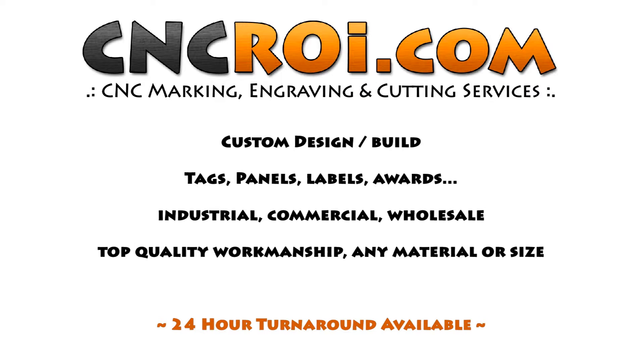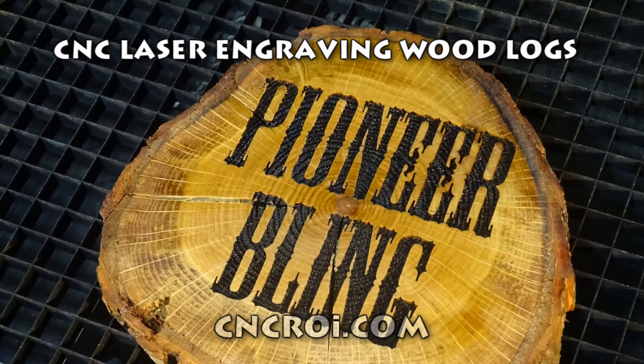Hi there, I'm John from CNCROI.com and today we're going to make some Pioneer Blank. Although there are a lot of different ways of achieving this — one is with a CNC router with a small bit and painstakingly routing it, or using a hot iron and sort of steaming it right in — I find the laser produces the best results, especially if you want something repeatable.